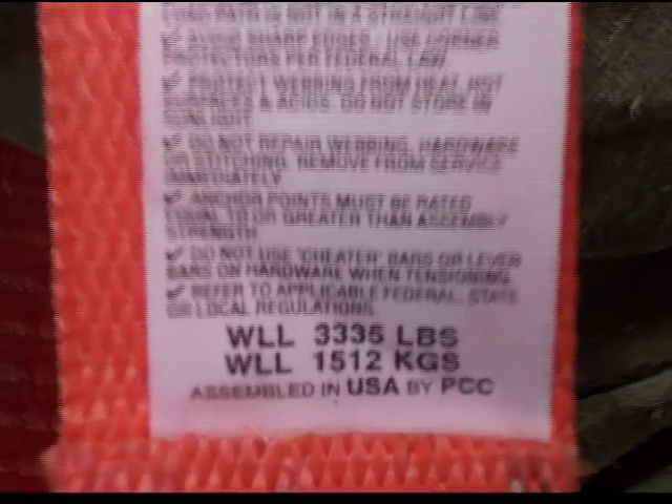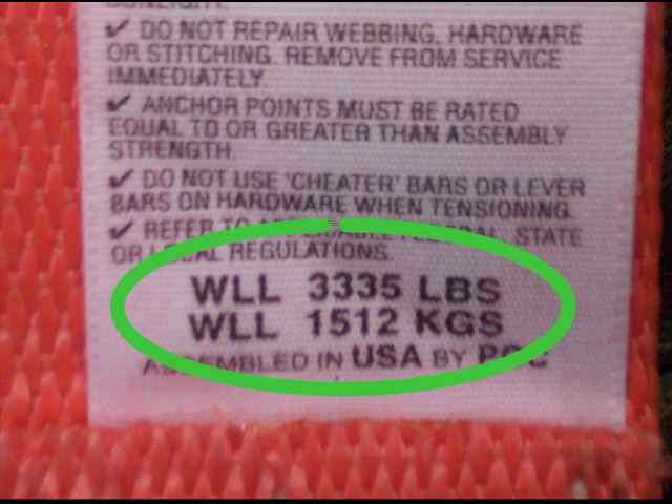Telecrib rescue straps have a working load of 3,333 pounds and are specially treated to resist chemical attack and to minimize glass penetration. Straps will wear out and must be replaced when worn.